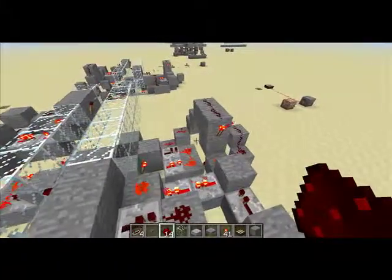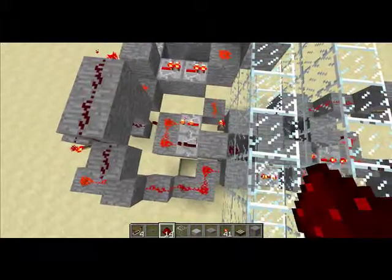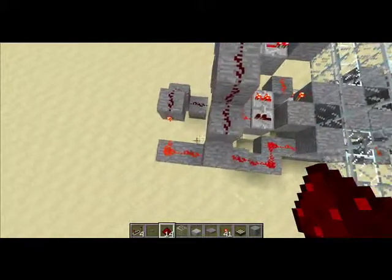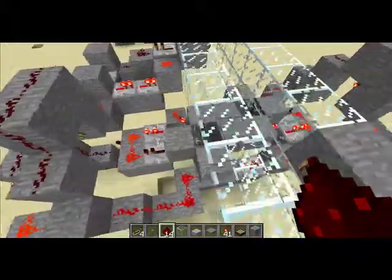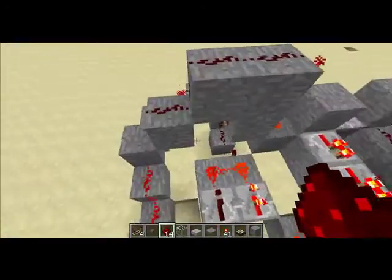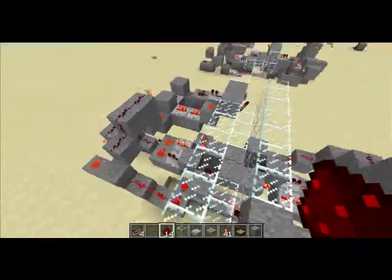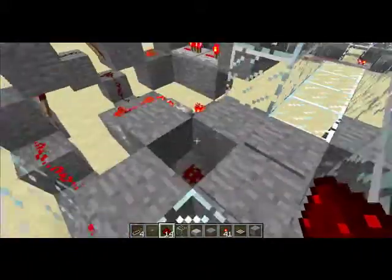Now the basic idea of this is that you're going one direction over the pressure plates. Anyway, you're going over the plates in one direction and what it does is holds one line unpowered and the other line staying powered. And if I can break this glass right here to show you the other side.